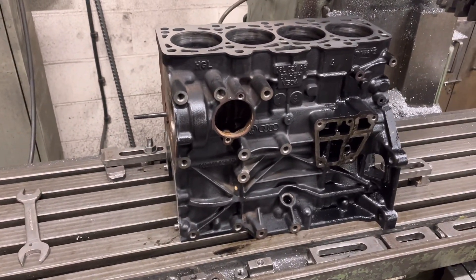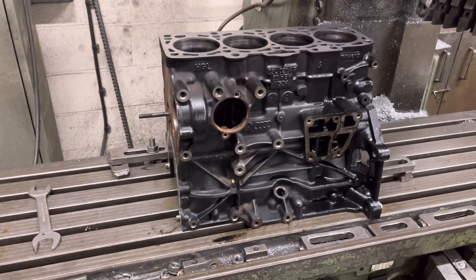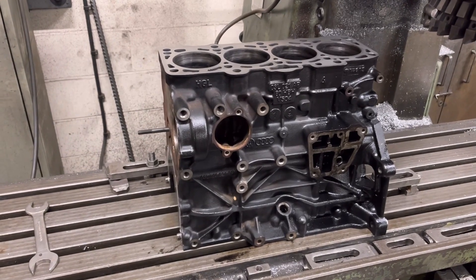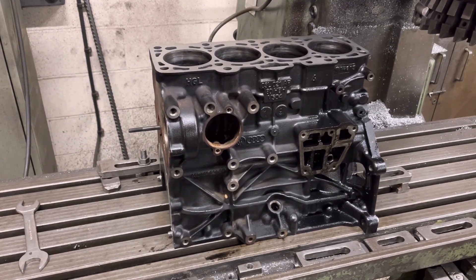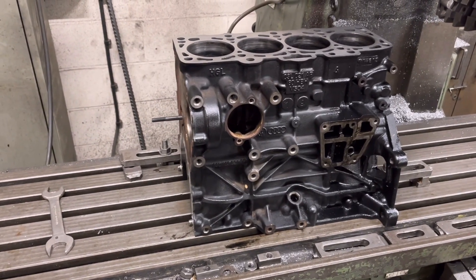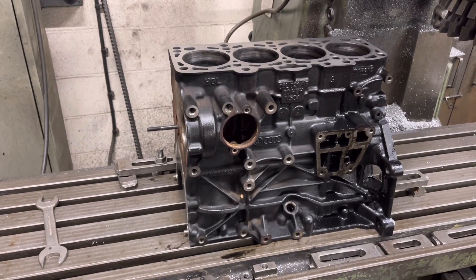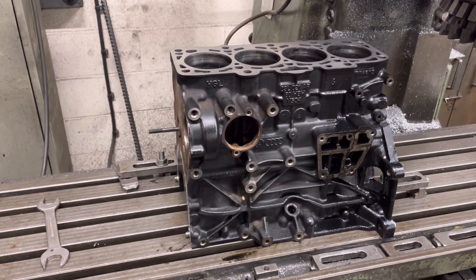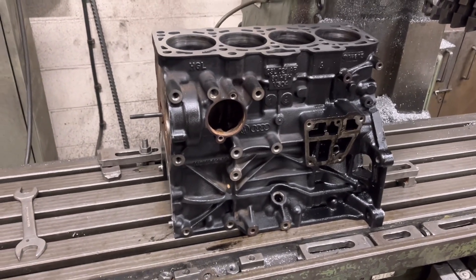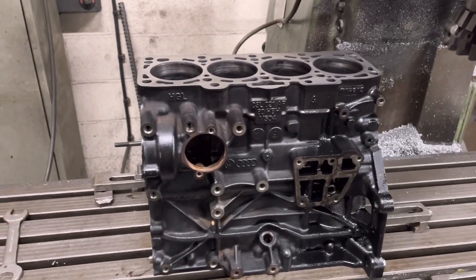This engine has only done 60,000 miles and it's on a 62 plate. The engine wear — the bores and the bearings and that — look a little bit odd. I think it's just started using oil and it's sort of giving head gasket symptoms. So the garage has pulled this to bits and brought the engine bits into us.